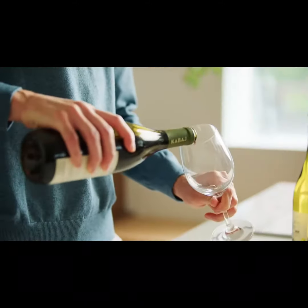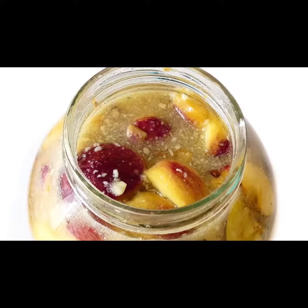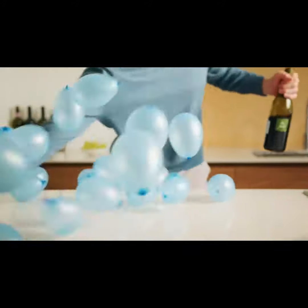Once opened, wine loses its natural flavor and aroma. It tastes like damp newspaper, wet leaves, or stale fruit vinegar. Don't let oxygen ruin your wine anymore.